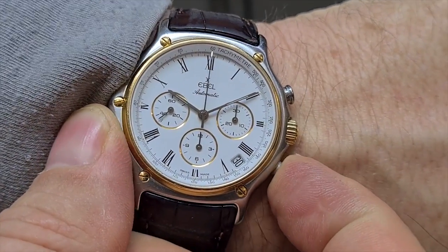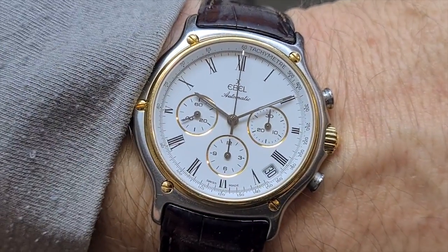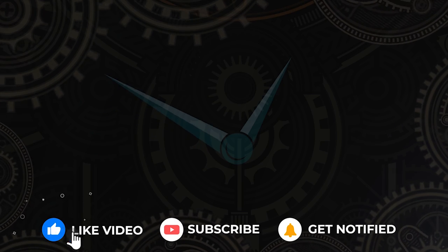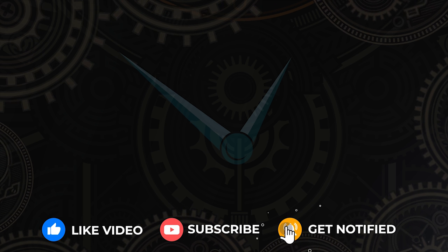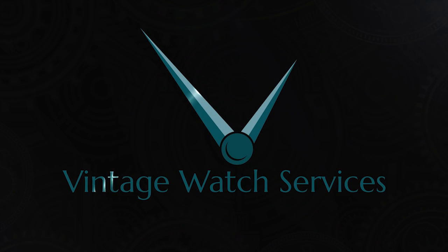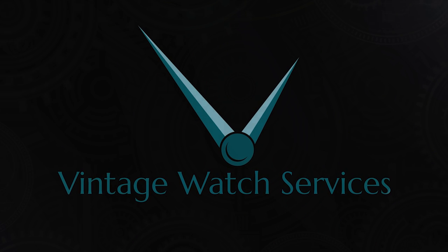Thanks for watching, hope you liked the video. If you did, clicking like and subscribe will really help the channel. We'll be back shortly with another video - until then, ta ta.